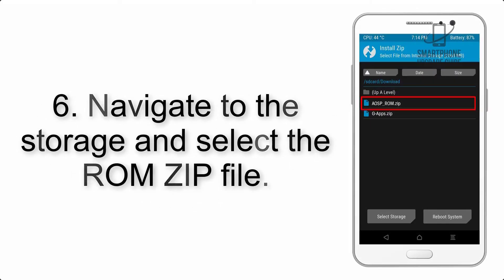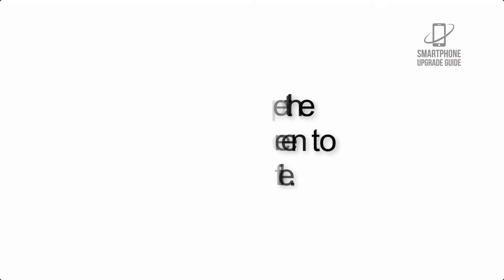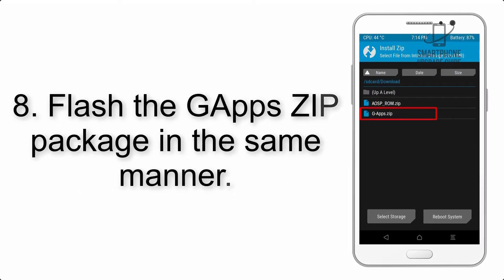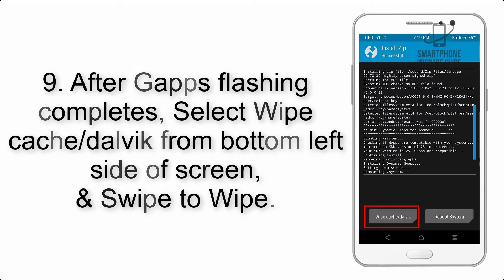Step 5: Go back to the recovery main screen and tap on the Install button. Step 6: Navigate to the storage and select the ROM zip file. Step 7: Swipe the button on the screen to install the ROM file. Step 8: Flash the GApps zip package in the same manner.